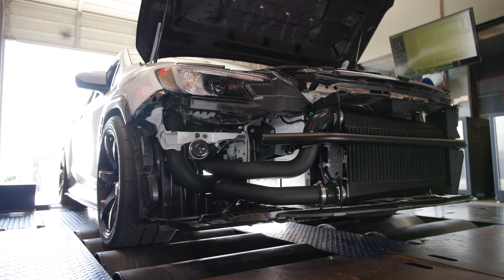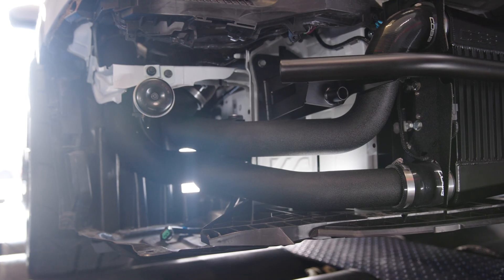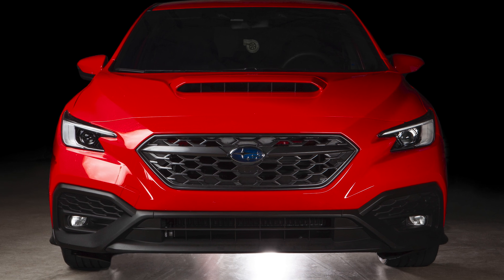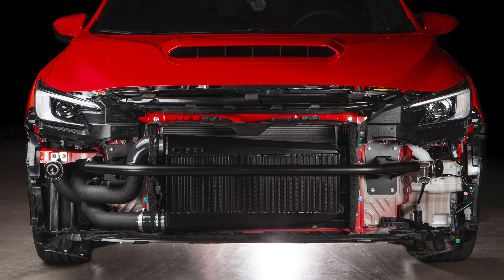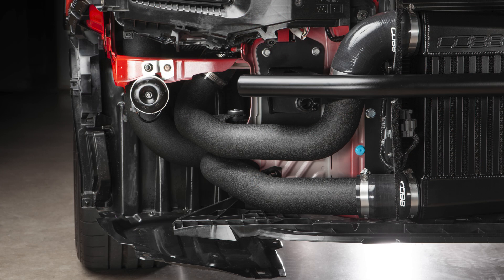I've installed several aftermarket front mount intercooler kits in my life and I can honestly say that this is one of the most well-designed, easy to use, and cleanest looking versions I have ever seen. It checks every single box, and if you've got a VBWX, I can't think of a single reason why you wouldn't want one. So go grab a Cobb Tuning front mount intercooler for your manual or CVT transmission VBWX at CobbTuning.com today.